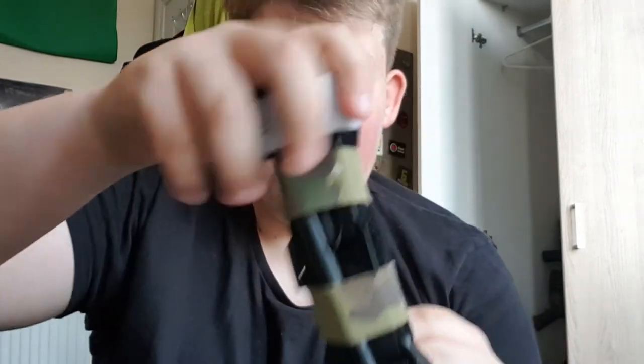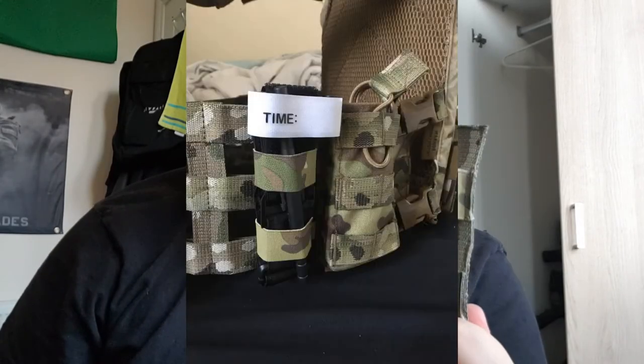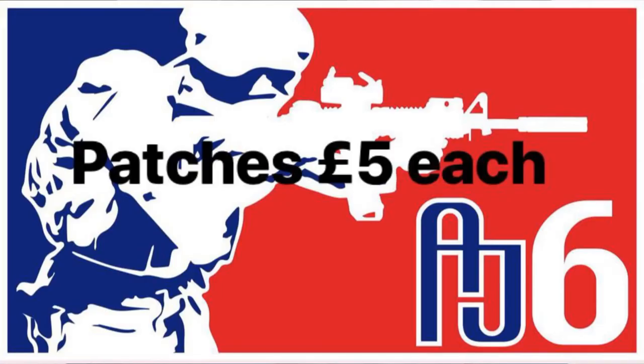Let's say you need to be medicked on the airsoft field or in the real world — you can literally just pull it out like that. The holder stays within your plate carrier. Then once you've used it and been medicked, you come back to respawn and it can just slide back in. So guys, thanks for watching — I'm Airsoft Jack, I'll see you next time.